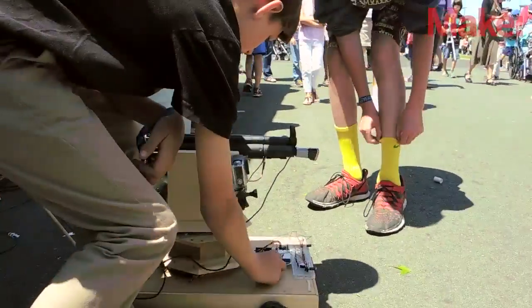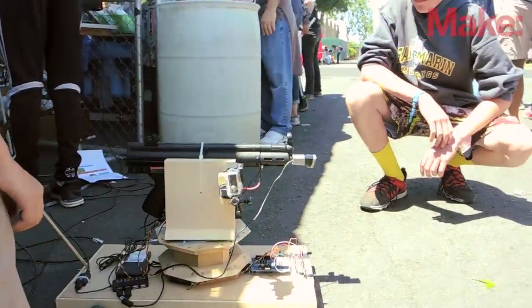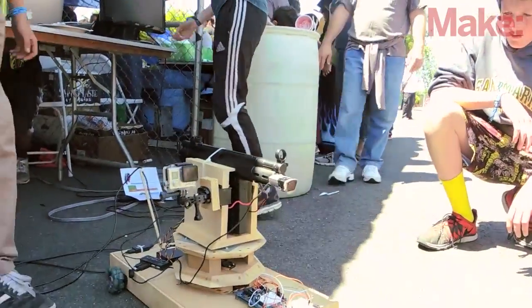We built a sentry gun robot. It's pretty much a robot controlled by Arduino that uses infrared lasers to randomly navigate through obstacles, with a sentry gun that is controlled by our computer on top.